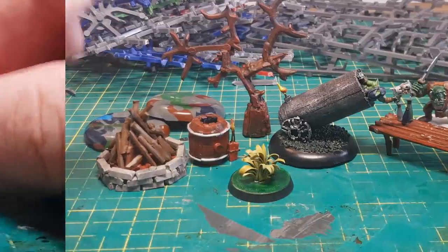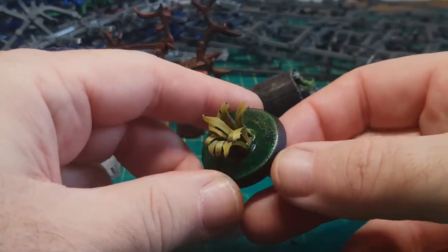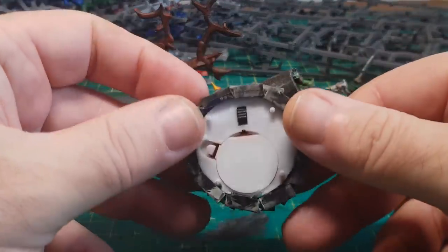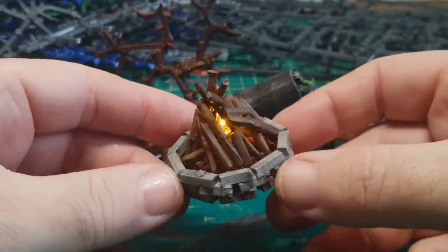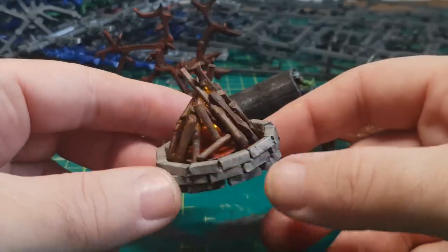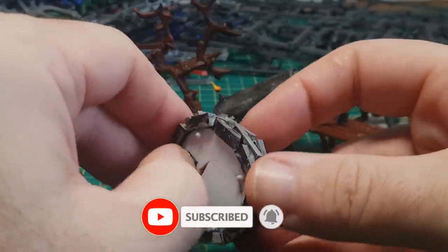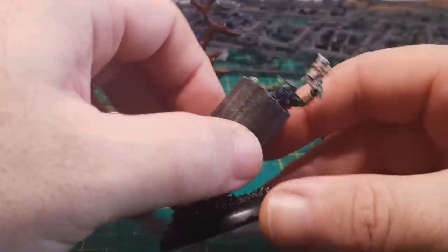And there you go guys — some more top 10 uses for your Warhammer 40K sprues. So don't throw them away — keep them and make things with them. But if you don't feel like you want to make anything with them and you'd like them to go to a good home, I now have a PO box which is in the description and I would love to have any of your unwanted sprues. If you have any uses for your sprues, let me know and I might include them in my next video. I hope you enjoyed the video — don't forget to give it a thumbs up and leave some comments below on what you liked and what you might want to see me do next.